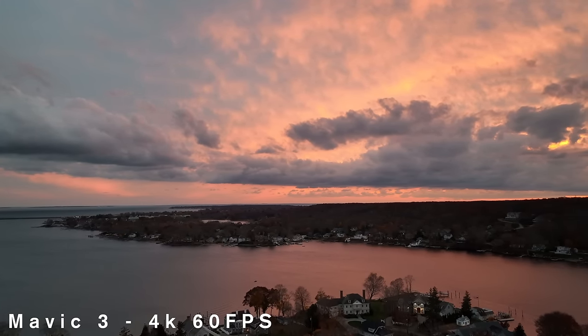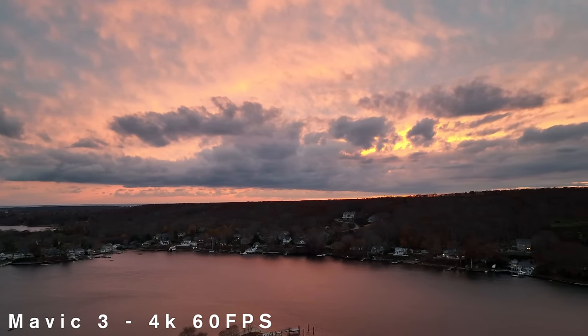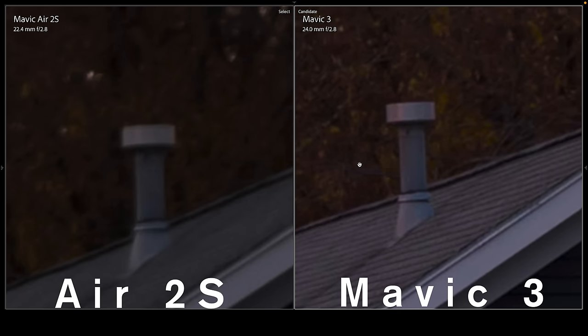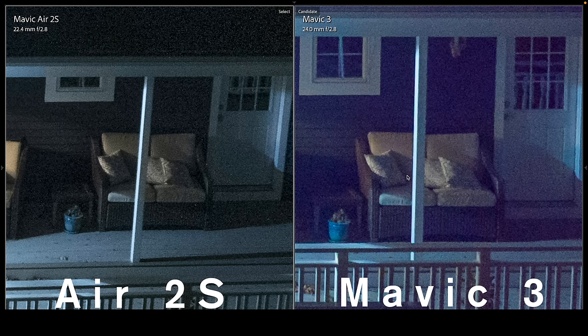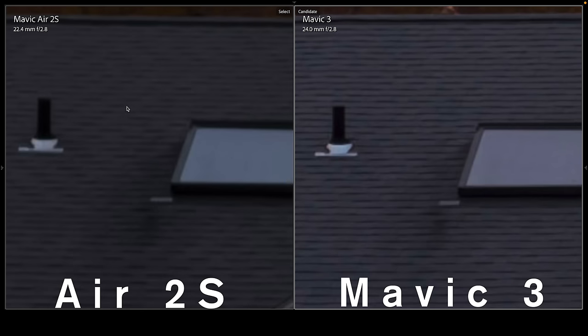Photographers do a lot of their work in the golden hour or the blue hour after dusk, so let's see how these three drones compare in low light. Will the Mavic 3's bigger sensor make a difference? In low light compared to the Mavic 2 Pro, the Mavic 3 captured more of the colors in the sky. The Air 2S and Mavic 2 Pro had better image quality in good light, but in low light the Mavic 3 was significantly sharper thanks to that bigger sensor. The Mavic 3's bigger sensor produces cleaner, more colorful images. If you might be shooting stills during civil twilight like for real estate photography, upgrade to the Mavic 3. Otherwise, save $1,200 and get the Air 2S.